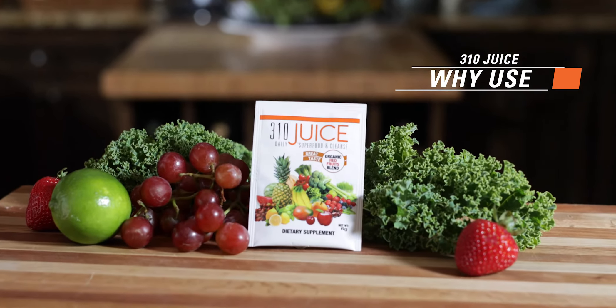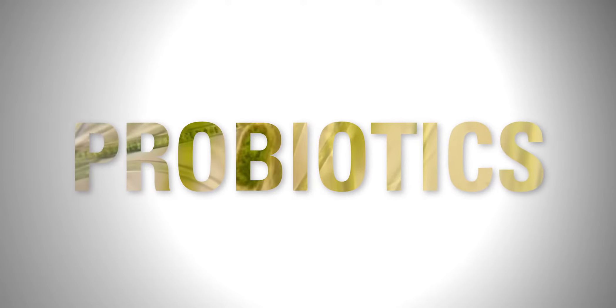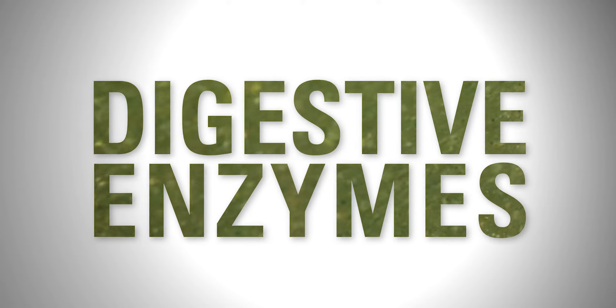Why use 310 juice? 310 juice offers an easy way to get over 80 high-quality superfoods, nutrients, probiotics, fiber, and digestive enzymes in just one glass.